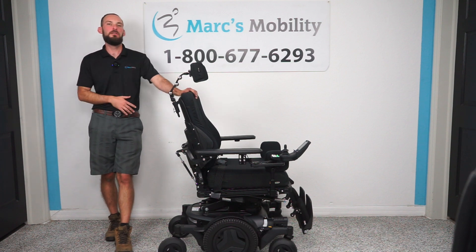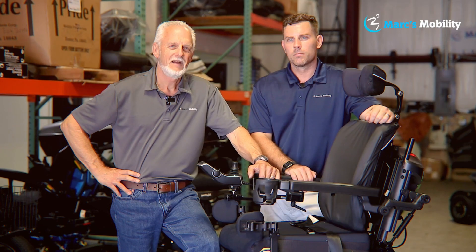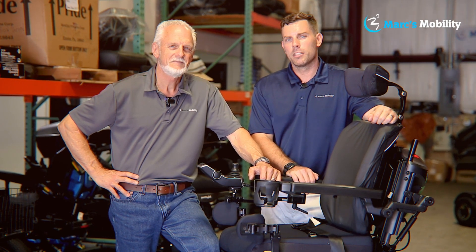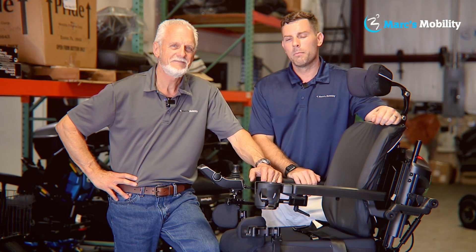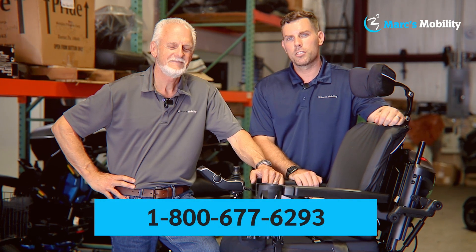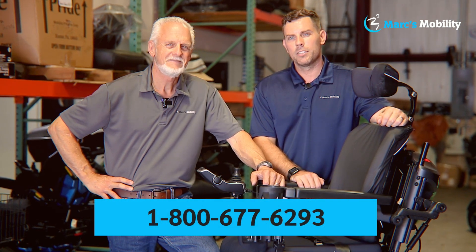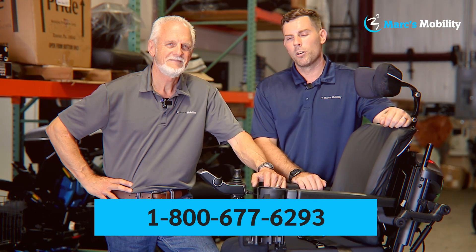If you're interested in purchasing any used Permobil power chairs from us, go ahead and give us a call — we'd love to help you out. Thank you for watching. We're co-owners of Mark's Mobility. I started this company in 1995. We sell many products, not just what you see in this video. If you have any questions or concerns, please call us at 800-677-6293. Thank you and have a wonderful day.